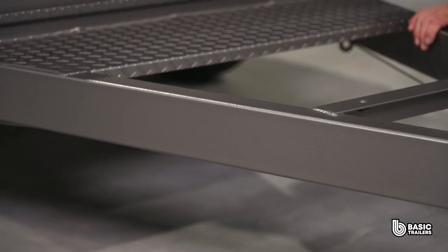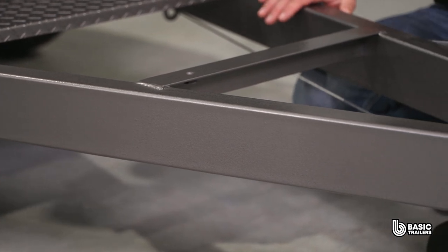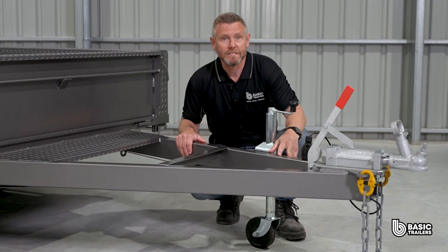The drawbar is fabricated from 100x50x3mm RHS and measuring about 1600mm. It has undergone rigorous FEA testing to ensure optimal compliance and safety.